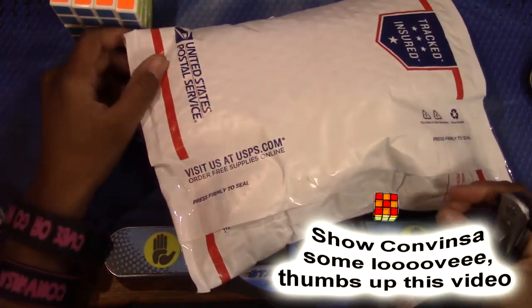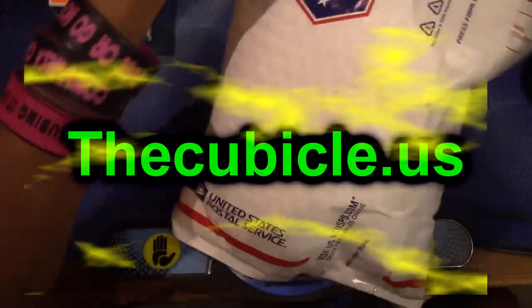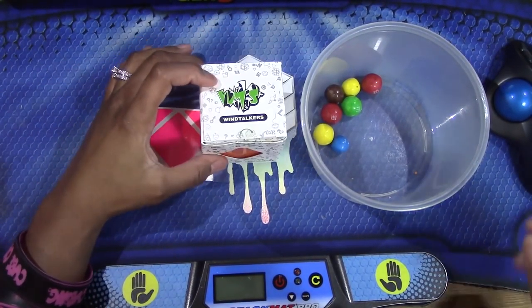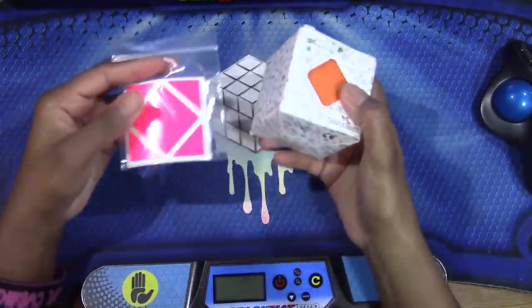Hello everyone, today I'll be doing an unboxing from cubicle.us. In here should be my Skewb. These are what I got in the package — I'm happy because I have pretzel M&Ms and a Skewb.